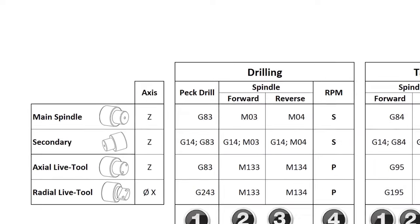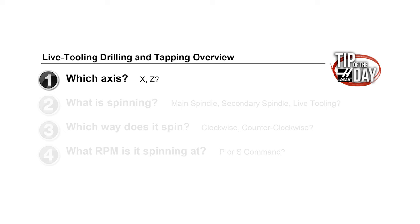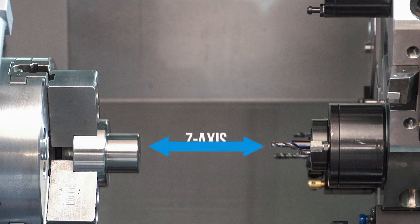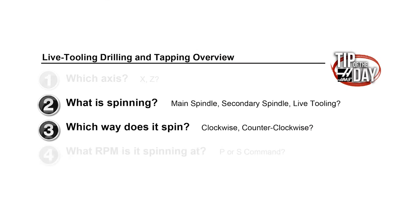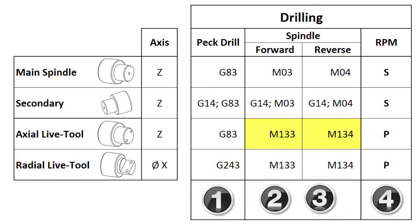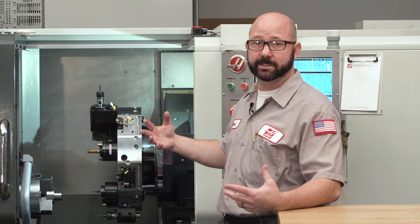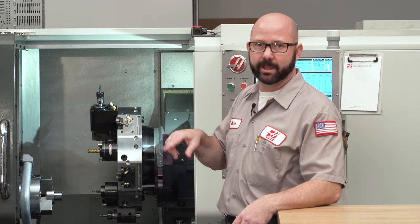Now we're ready to walk through our four questions for axial live tooling. Number one, which axis? We're still drilling along our Z-axis, so we use that same G83 G code — pretty straightforward. Here's where things get different: number two and three, what is spinning and which direction? Our live tooling has a dedicated spindle motor, so we've got separate M codes for that. We're going to use either an M133 or an M134. M133 tells the control we're using the live tooling spindle and commands clockwise rotation. M134 goes counterclockwise.